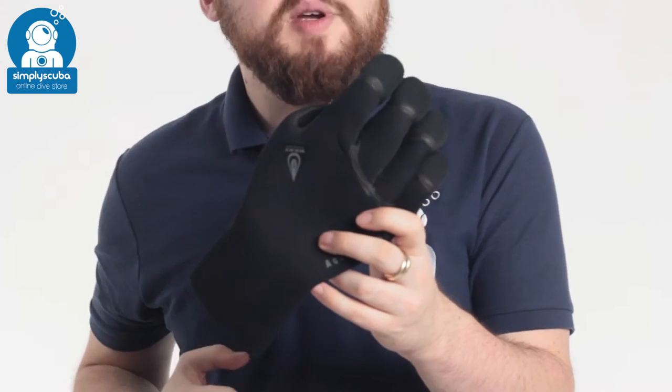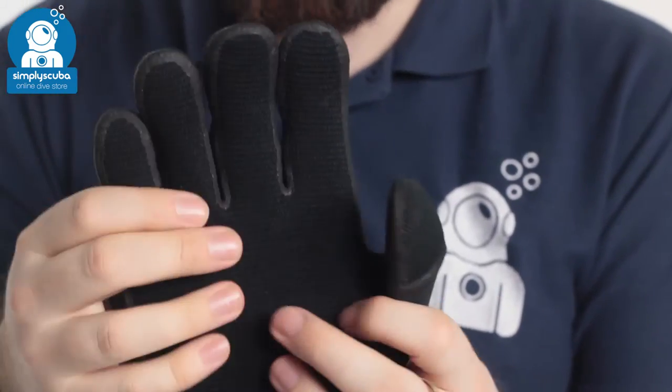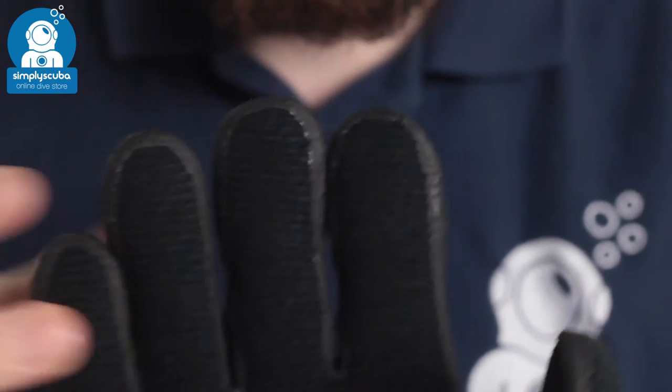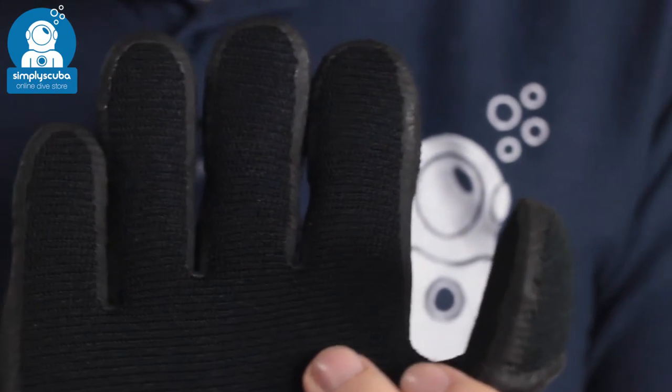Hi, welcome to Simply Scuba. Here we have the Aqualung Heat 5mm gloves. These are a little bit warmer than traditional 5mm gloves. They've got a tougher palm on them, meaning that if you're digging around rough terrain, you've still got plenty of grip, but they're abrasion resistant as well, so they're not going to degrade quite so quickly.